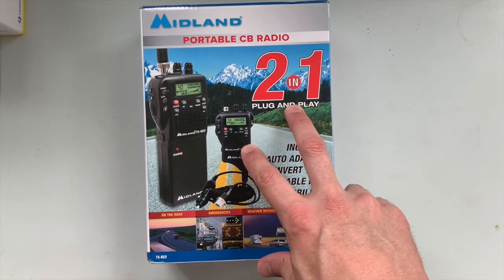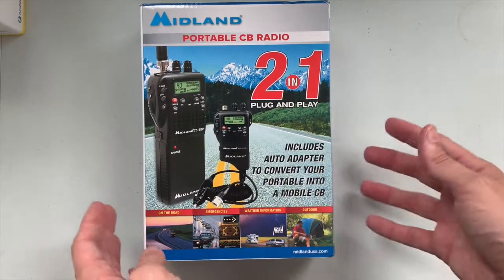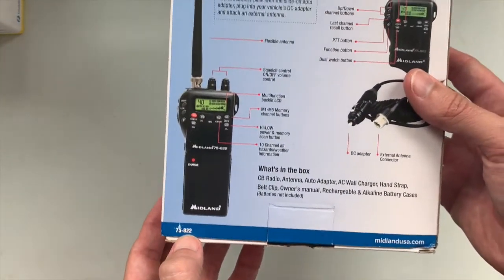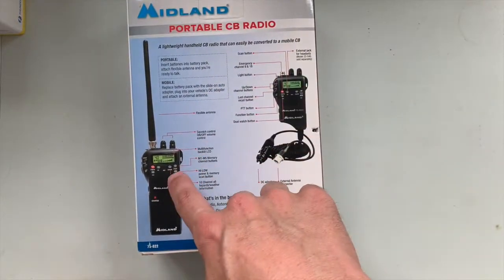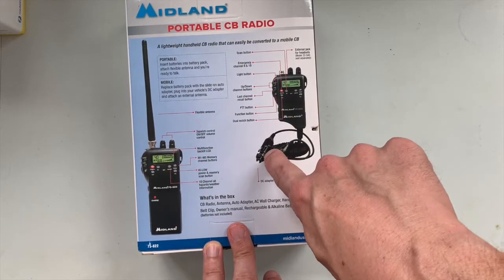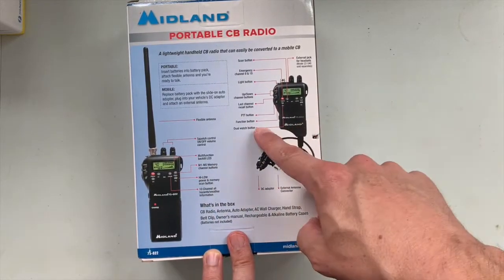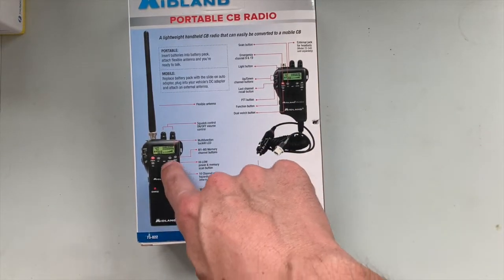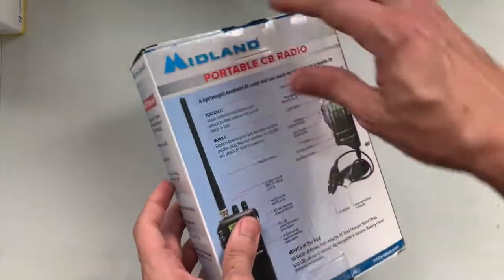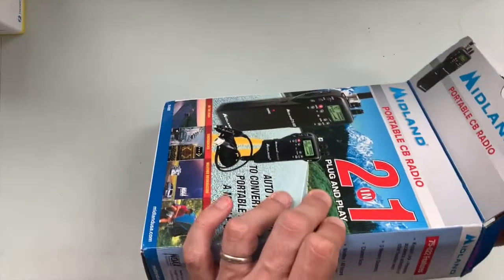This is the CB radio I decided on - the Midland portable CB radio, two-in-one plug and play, model 75-822. On the back cover you can see the basics: you can use it plugged into your car via the cigarette lighter adapter, there's the antenna connection, and the bottom part slides off so you can attach a battery pack and antenna, giving you the ability to use it as a handheld.